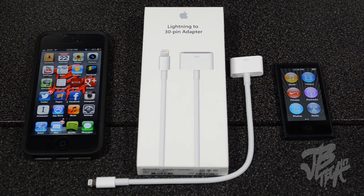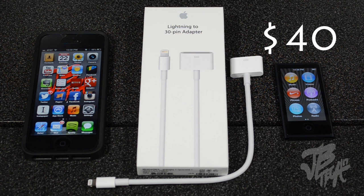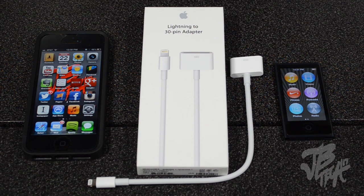Apple manufactures two different lightning to 30 pin adapters: this one with the cable extension, and another with no cable — it's simply a 30 pin adapter attached directly to the lightning connector. This adapter will run you $40, and the other lightning to 30 pin adapter with no cable will run you $10 cheaper at $30.